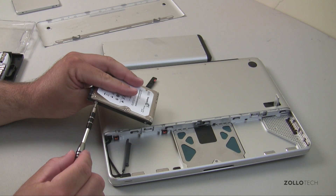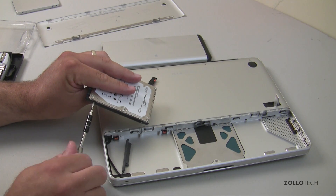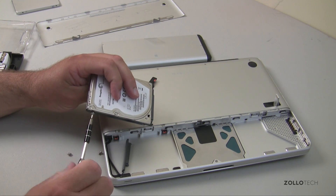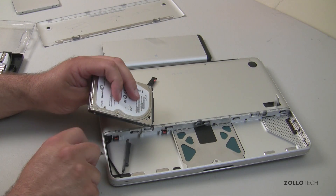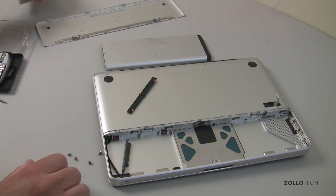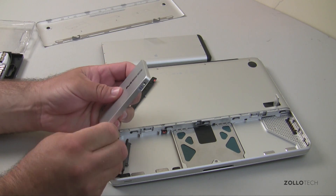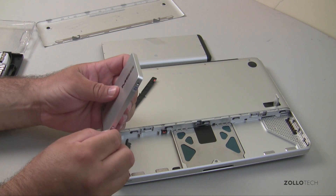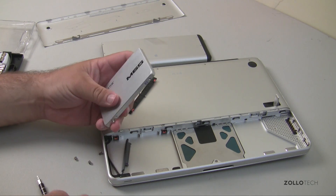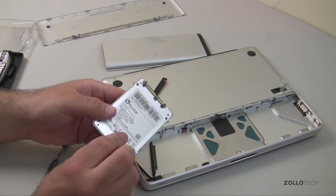These are Loctited in, so be careful and gently remove them — they may be a little snug at first. When you're done with the old hard drive, you can put it in a hard drive caddy so you have a nice little external drive; you can get those at different retailers. Put it in an anti-static bag and set it aside. On the new drive you should see the exact same screw holes — put the screws in place. They are tiny screws, so with larger hands this gets a little difficult.